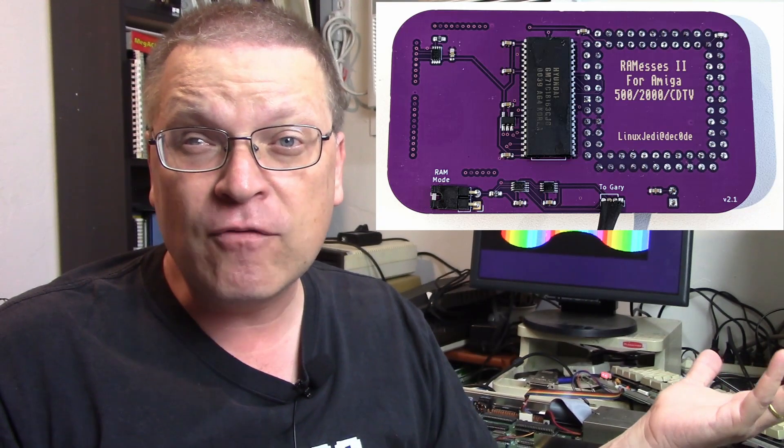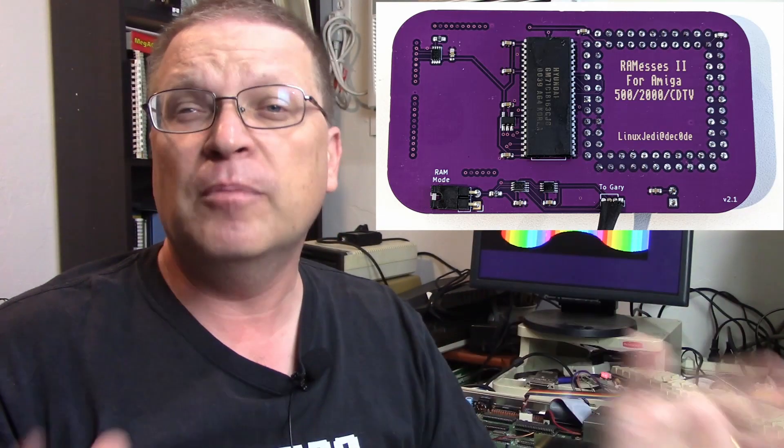If you happen to have a Rev1 board, they work fine — I've had nothing but beautiful luck with mine. Once you start to use 2 megabytes of chip RAM on one of your ECS Amigas, you will find it difficult to go back. The fact that you can multitask so many more programs is just fantastic. Access to some of the expanded color modes, like using a higher color Workbench screen — all of a sudden it's not sucking up a bunch of your chip RAM. You still have 1.7-1.8 megs of chip RAM left even on a 16-color screen. Absolutely beautiful.